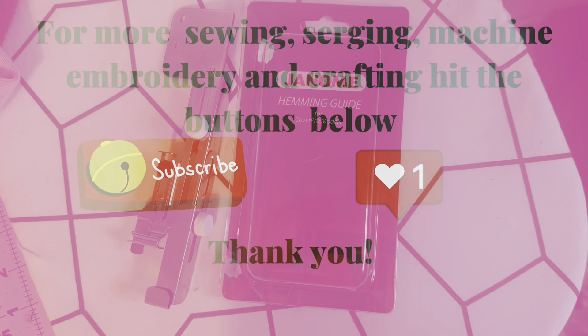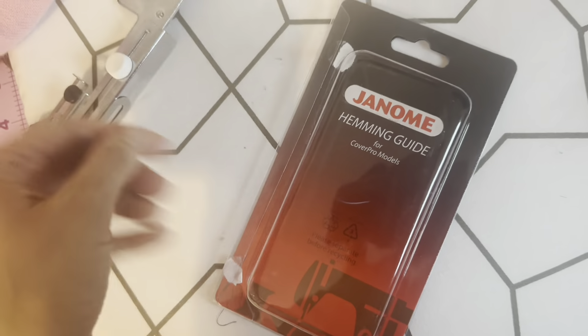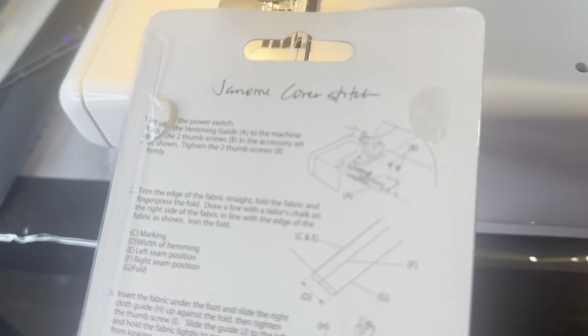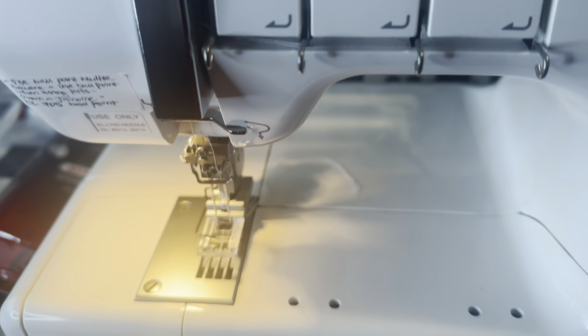Hi, welcome to my channel Sewing with Mary Rose. This video is going to show you how I attached my Janome hemming guide to my cover stitch machine. The instructions on the back are kind of confusing, so I did YouTube it and I had a really good outcome. So stick around to see how this turns out. And if you like videos like this, please subscribe and hit the notification bell.